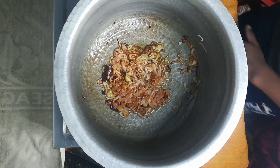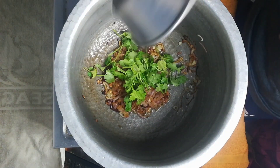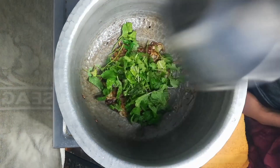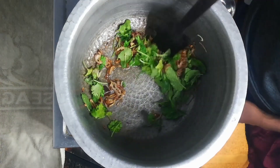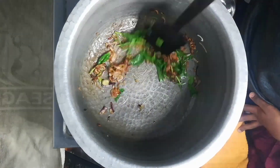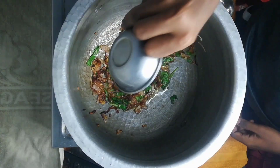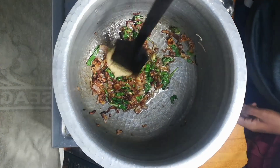I will add some coriander. 1-2 grams of coriander. Fry it a bit. Then add 1 tsp of ginger-garlic paste and fry it in the oil.